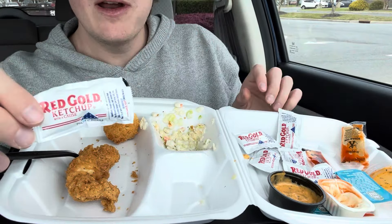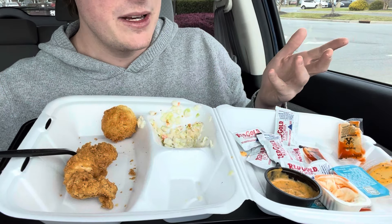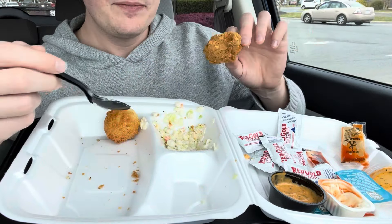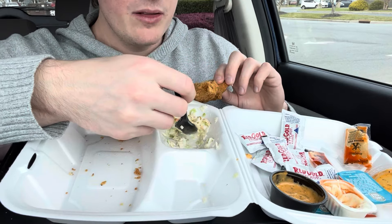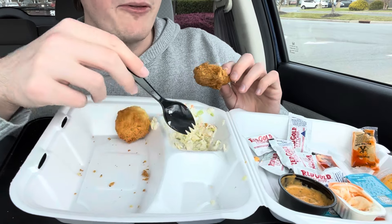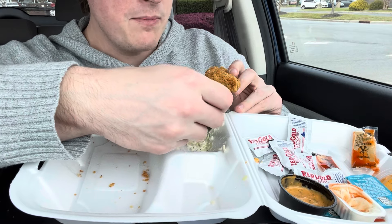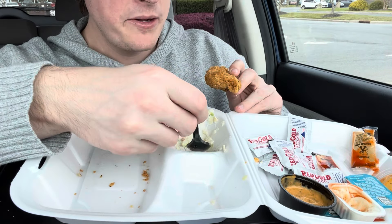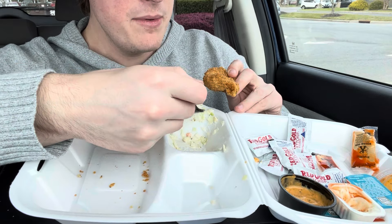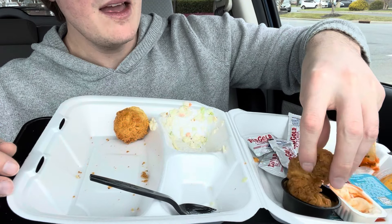They gave a special ketchup — Red Gold, never heard of that. I don't like ketchup or fish, and here I am at Captain D's with a bunch of ketchup. I'm doing it for the content — literally. I've always wanted to try this place, even though I don't like fish. Is there celery seed in here? I think there might be. I like the Captain D's sauce.